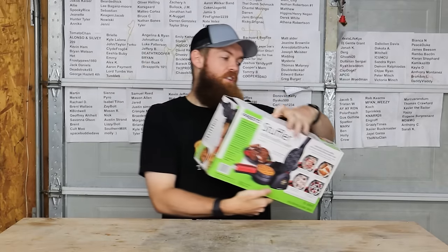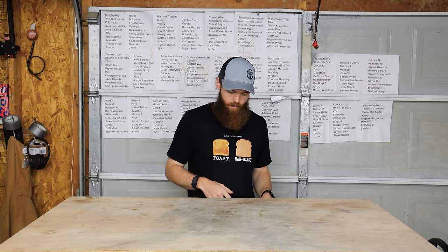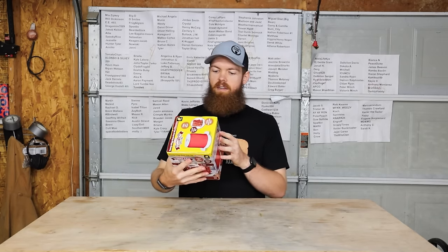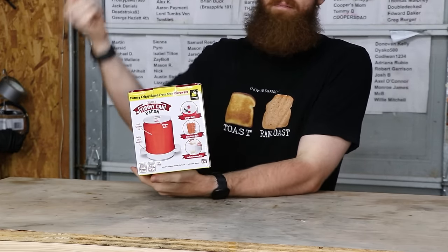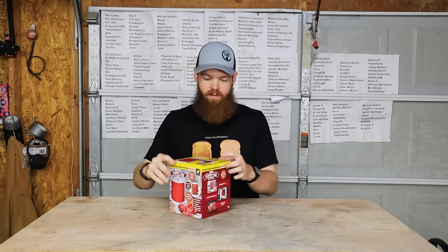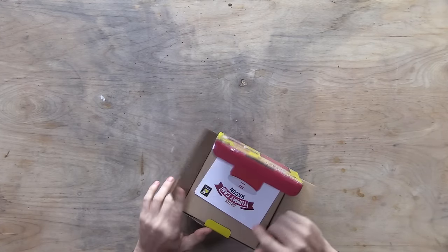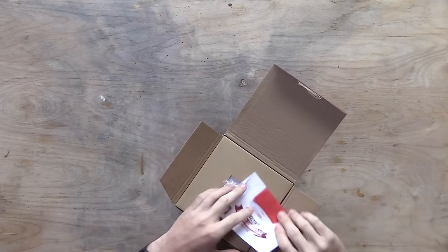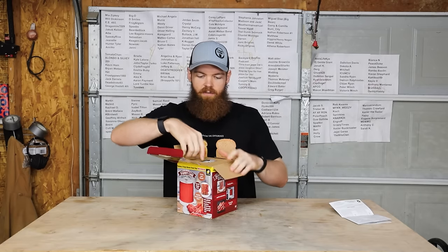But before we test this, we need something to put inside the waffle. One of the products we're going to be testing is the Yummy Can Bacon. We're going to use this to cook our bacon that we will then put inside of our waffle, so we're kind of getting the two for one. We've got some instructions — it's a temperature chart — we will definitely use that.